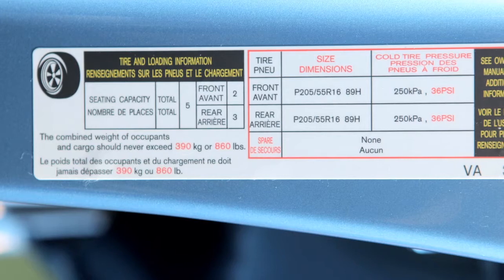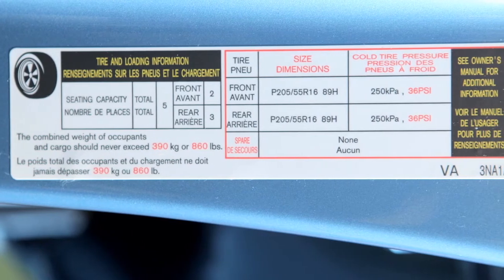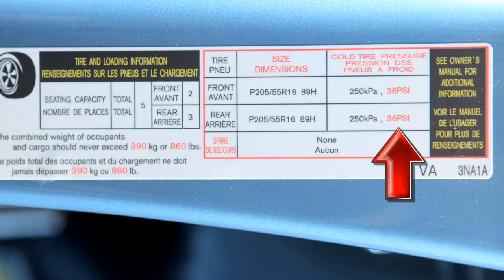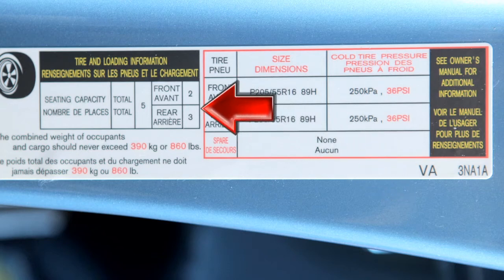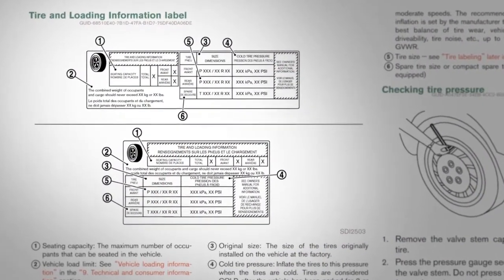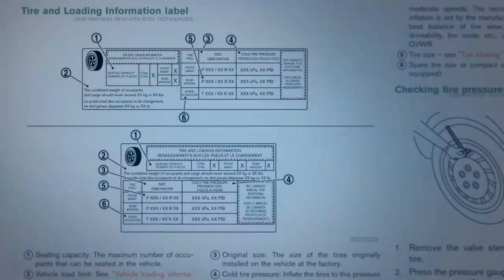The tire and loading information label provides important information at a glance. It lists proper tire size and pressure. It also lists the maximum number of occupants for your vehicle and its maximum load capacity. Please check your owner's manual for the location of the tire and loading information label on your vehicle.